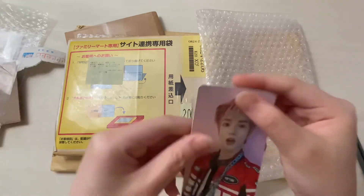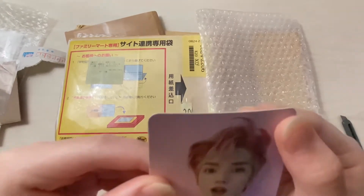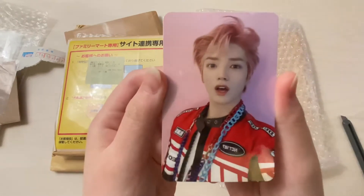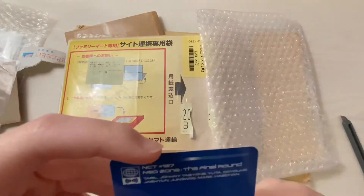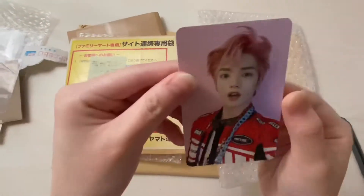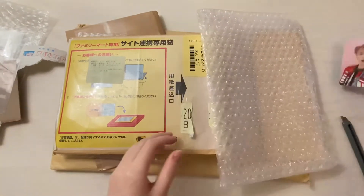This is my Taeyong punch card. It's a little dense right here but this is my Taeyong punch card. The condition isn't as good but it's fine, whatever. Yep, very cute.